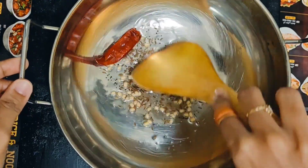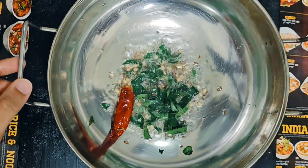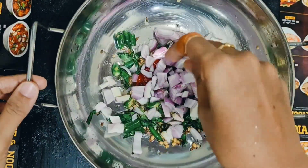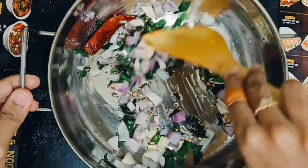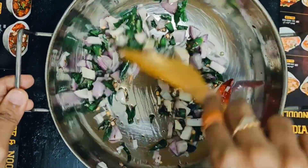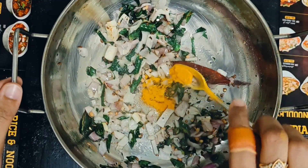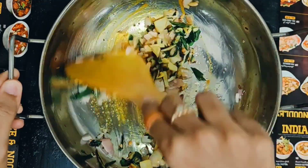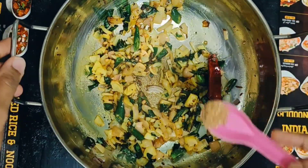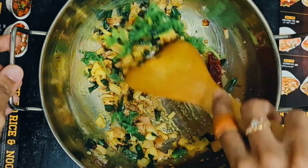Let's fry it. Next, let's add some green chilies — three green chilies. Let's fry it with a light golden color. Let's taste the salt. Let's add 1 spoon of salt. Add 1 spoon of garam masala and mix it.